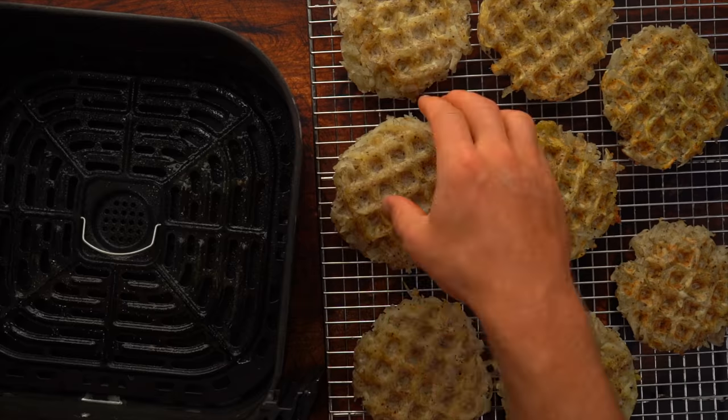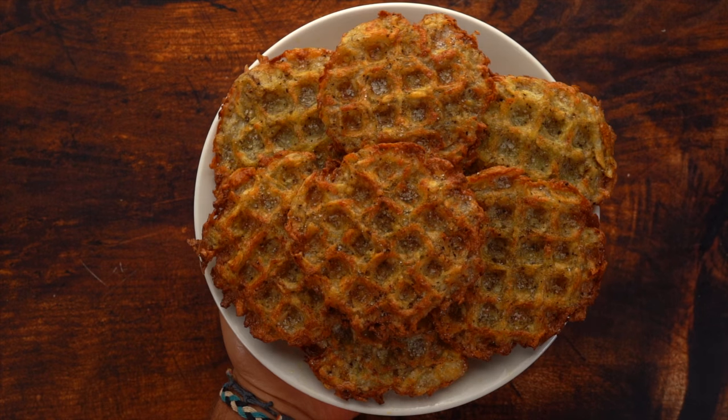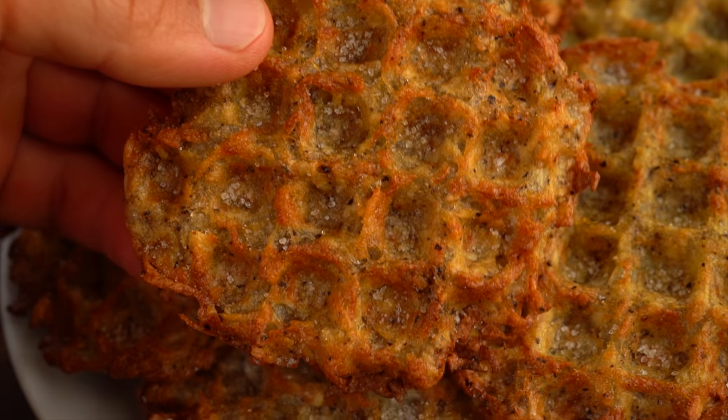Once you've cooked all your potatoes in the waffle maker, add them to your air fryer at 400 degrees Fahrenheit for nine minutes, flipping after five minutes. Then it is time to enjoy the crispness — these are absolutely incredible.